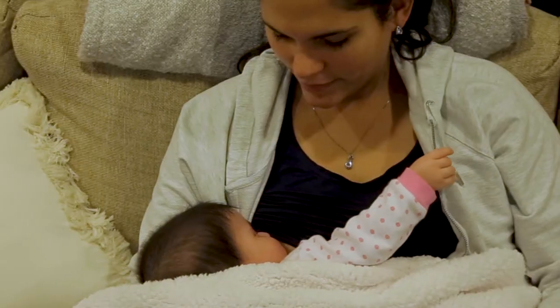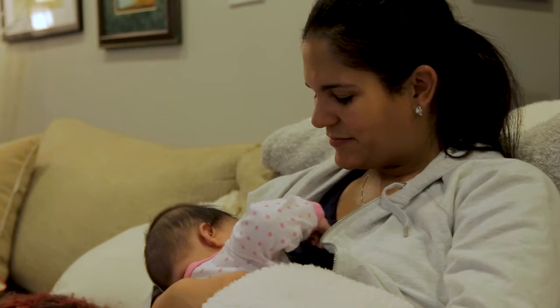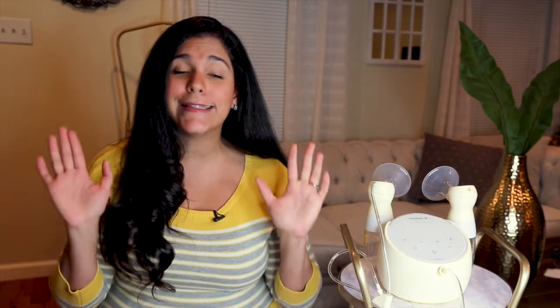When my baby was born, I rented a hospital-grade pump to help with my supply, but after the first month, I wasn't interested in paying more for this machine. Plus it was an enormous pump and I was clearly attached to the wall six to eight times a day for 30 to 45 minutes each time, so I knew there had to be a better way. When I learned that Medela had a smart breast pump that offers hospital-level performance and was mobile, I was like, sign me up.